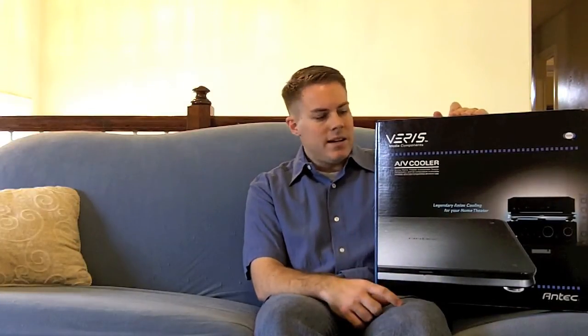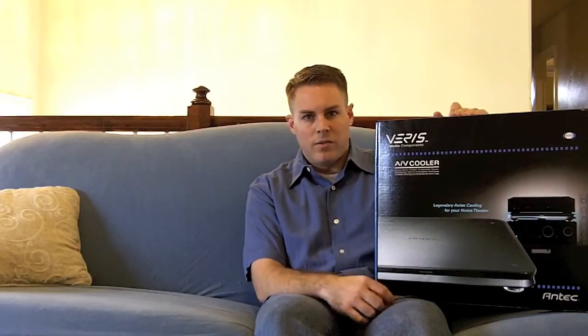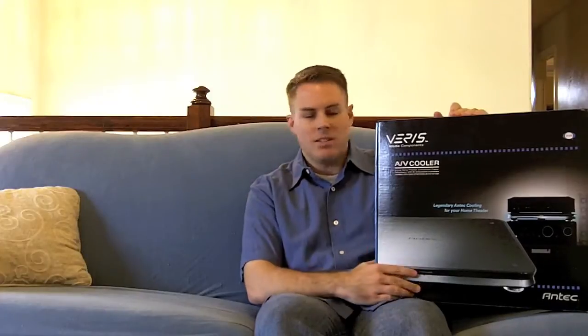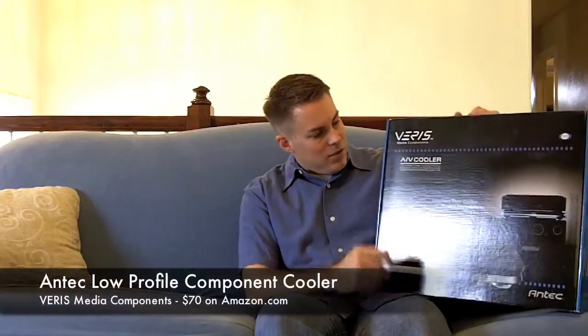So what I decided to do to prevent this: first, remove the DVD player from the top of my Onkyo receiver. I actually cut a hole in the back of my entertainment center, and that provided some additional cooling. But then I ran across this device a few weeks ago.